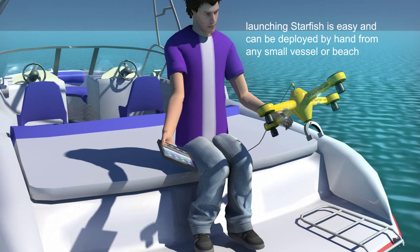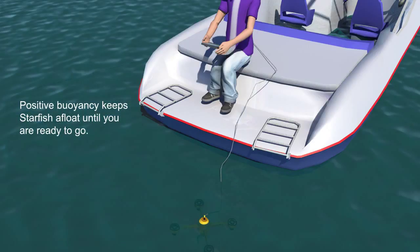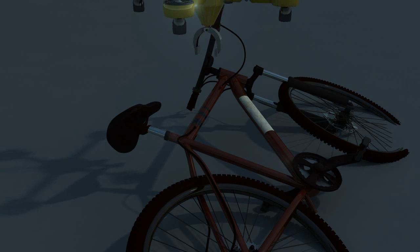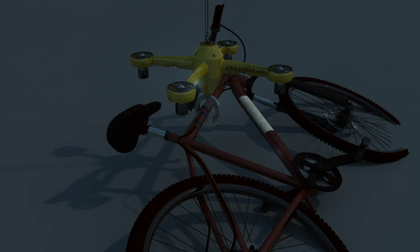Starfish is controlled using a standard tablet with USB or Bluetooth for communications. It has positive buoyancy and therefore can be deployed on the surface of the water while the system is made ready for use. The four thrusters operate in the same manner as those found on Starfish's airborne cousins, the quadricopter, allowing the unit to maneuver and hover underwater. An onboard camera feeds video to the tablet, and the simple tilt of the tablet will maneuver Starfish in the desired direction.